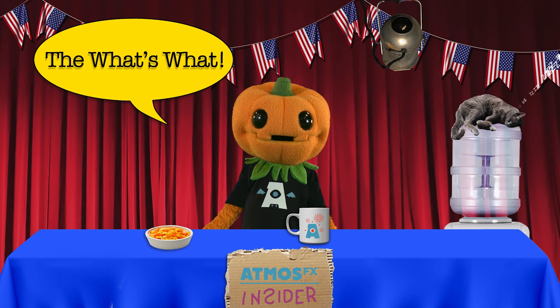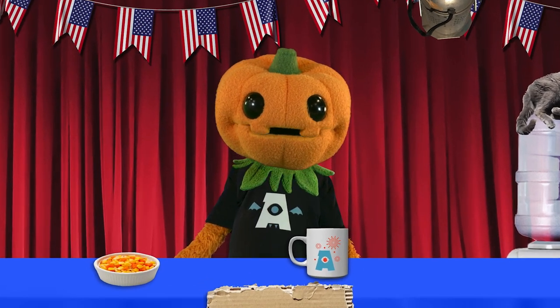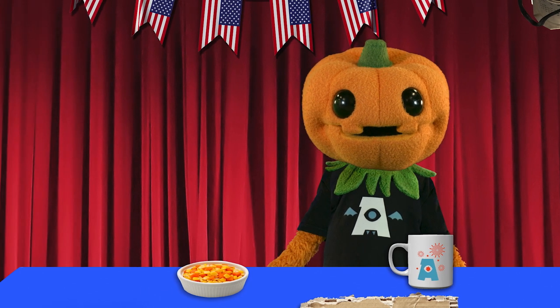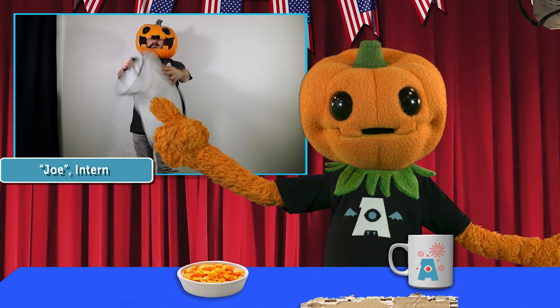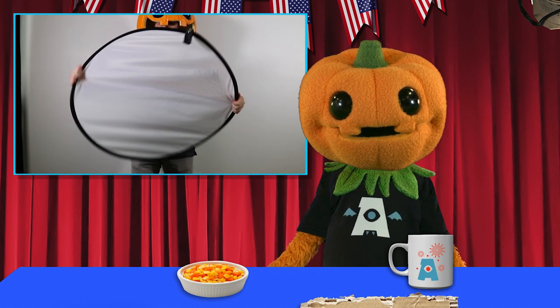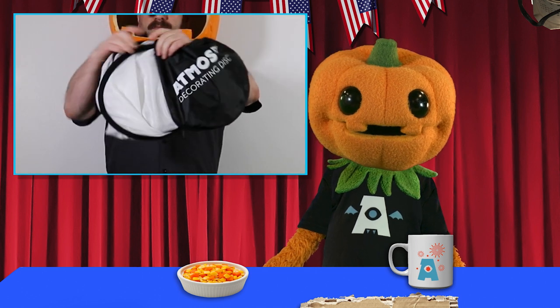We recently announced our decorating disc in two sizes, and we've had a few customers ask us how to fold it back up into its pouch. I've asked my intern Joe here to demonstrate. Grab each side of the disc, then turn one hand towards you and the other hand away from you. This will fold the disc into two smaller circles, which you can then tuck into its pouch.